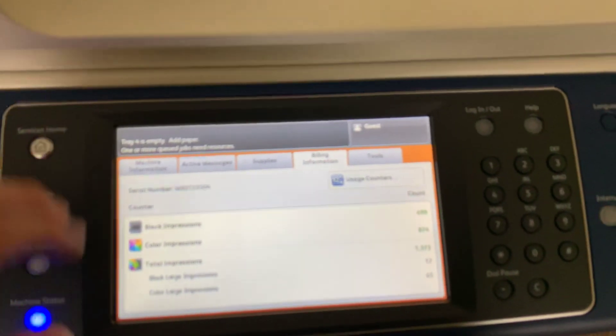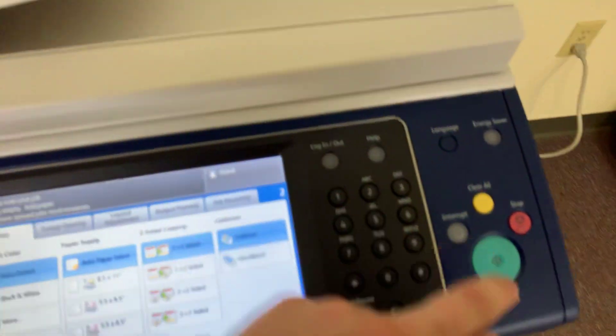Now we're going to run a few test copies to show the color quality in this machine. Here we have our color copy test chart. We'll just run two color copies.